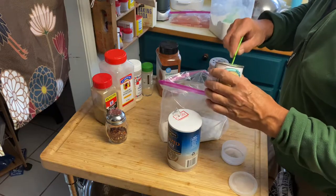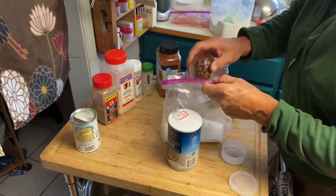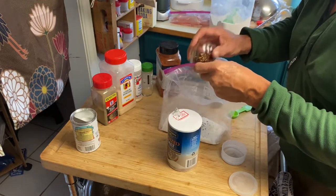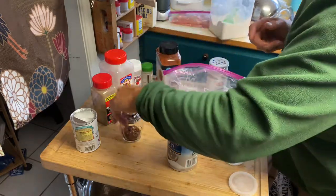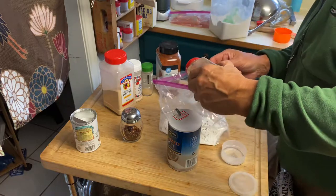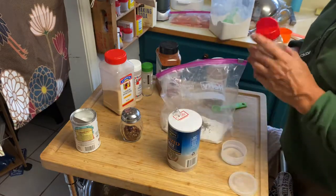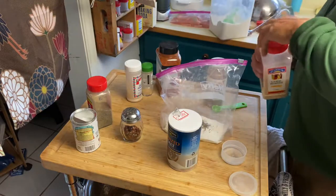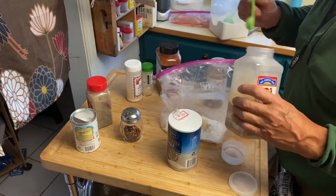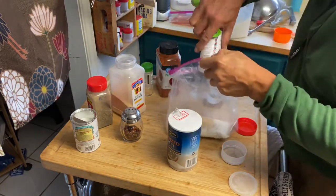Three teaspoons of baking powder. For pepper, just about half a teaspoon of pepper. Then two teaspoons of black pepper. We have garlic powder — one and a half teaspoons of that. And onion powder — one teaspoon of that.